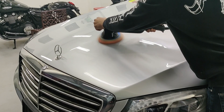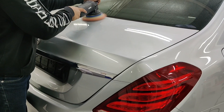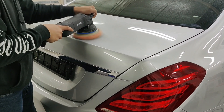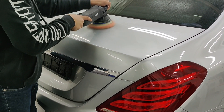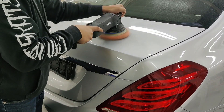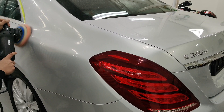Just like compounding, here also the pressure on the polisher as well as the arm movement is maintained at a steady pace. We do not apply any pressure on the polisher — it is just the weight of the machine. Any additional pressure is going to result in overheating of the underlying painted surface.